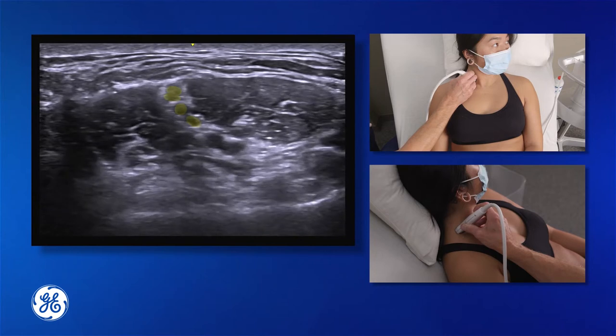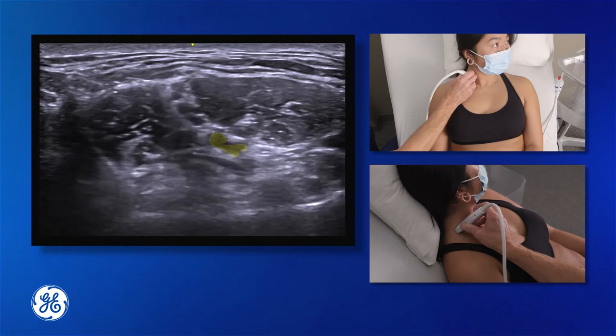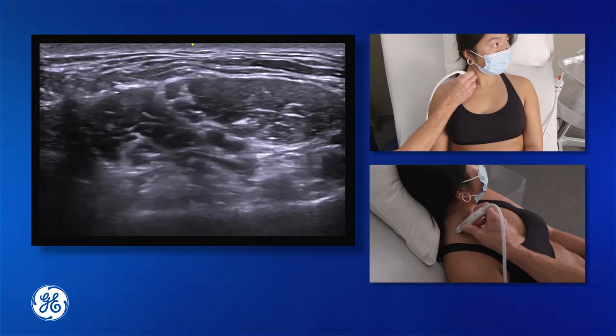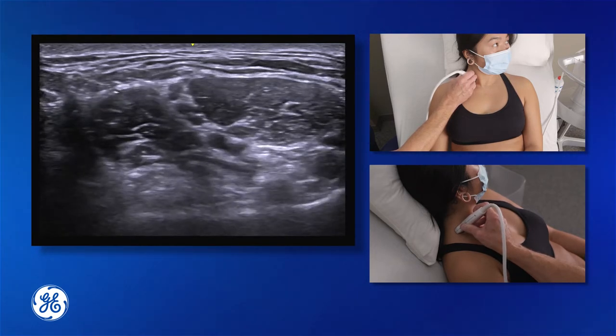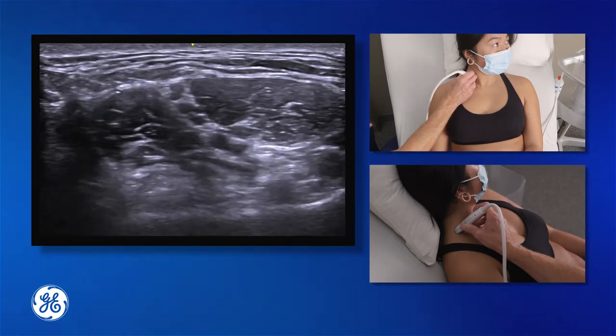We need C5 and C6 for our shoulder block. We can see C7, and invariably C7 is going to get blocked in this individual patient. We don't always see the C7 nerve root close. When we describe our interscalene groove, a lot of people discuss the traffic light sign, but I prefer to discuss peas in a pod.